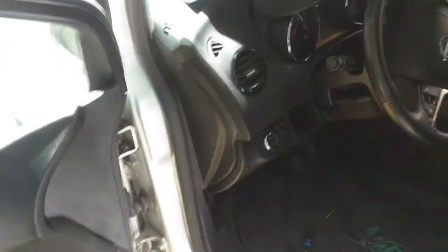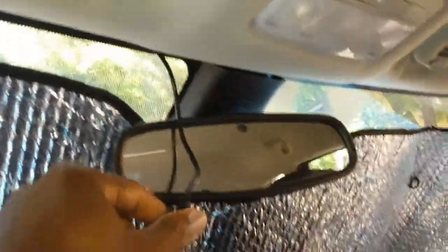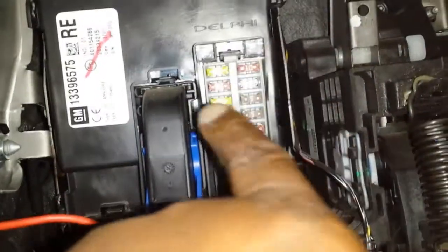I'm currently in the middle of installing a dashcam to my Opel Meriva, and as you can see I already have my wires routed into the pillar and down here. The plan is to tap 12 volts from the heated steering fuse, which is the second one.